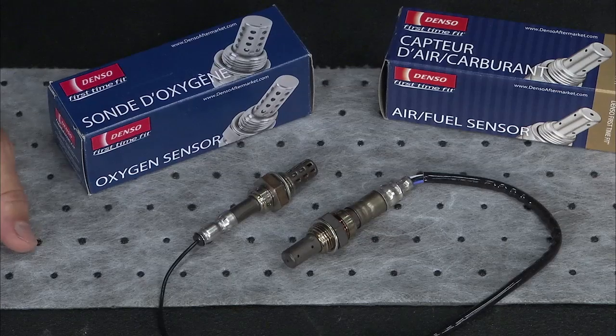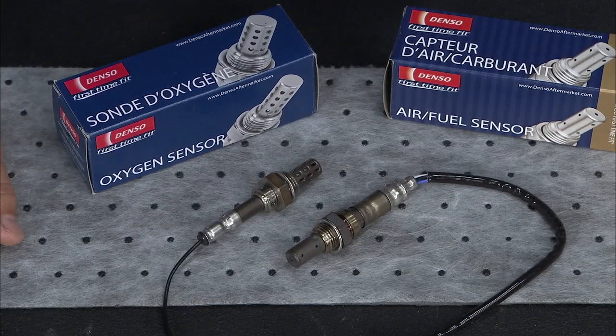Check them out at Federated Auto Parts — it's the first time fit system. Make sure you get the right one from Denso.